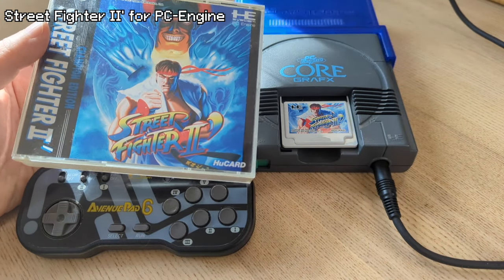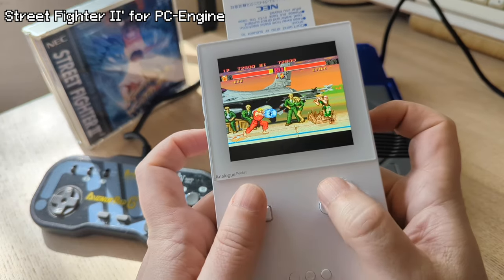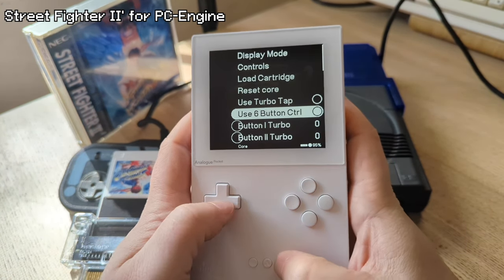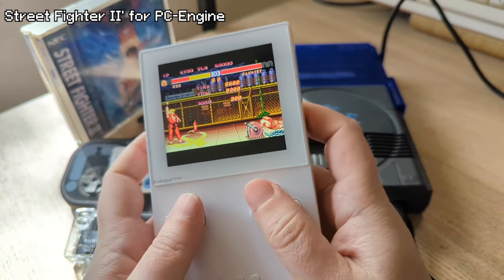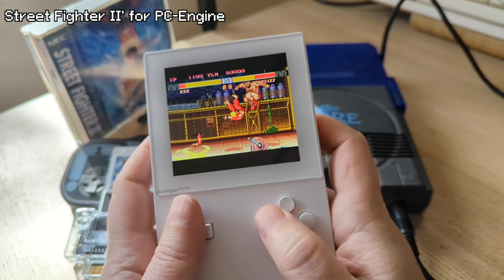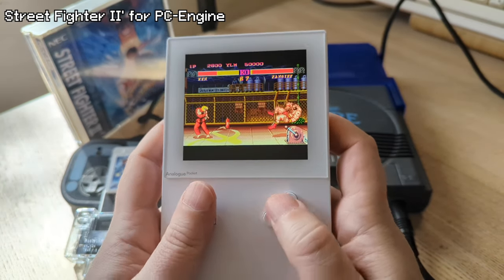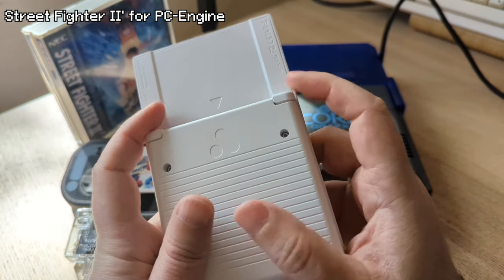I have a CIB copy of Street Fighter II Dash for PC Engine, and it's important to test the outliers because if it can run these, then it can run everything else. The OpenFPGA Core for the PC Engine does support a 6-button layout using the LNR buttons and it's possible to play the game in 6-button mode, but if you want to play it on HuCard, you are stuck with a 4-button layout unless you want to risk cramping your hand playing by the tips of your fingers. I don't have an Analog Pocket dock, but the 8BitDo arcade stick is on the approved controller list, so if you really want to play the PC Engine version of Street Fighter II Dash on the original card on your Analog Pocket, that is an option.